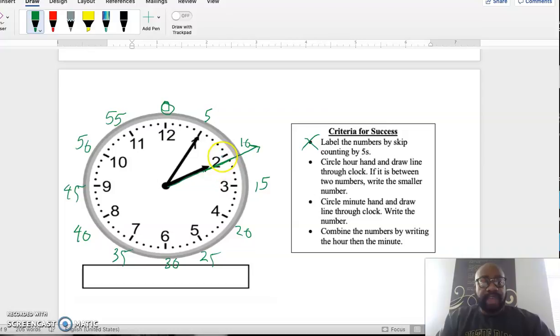The hour hand is not exactly on the 2, so since it's between 2 and 3, I lean back and choose 2 — the hour is 2. Then I circle the minute hand — the long hand — and draw a line through it. It's pointing straight through the fifth tick mark, which is 5 minutes. Combining the hour and minute, the time is 2:05.